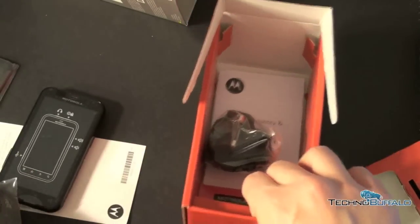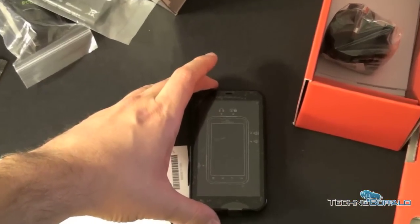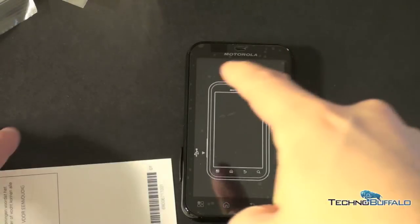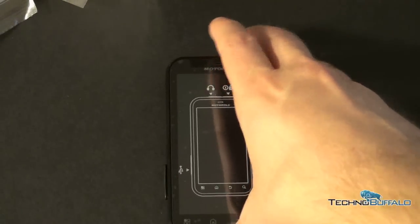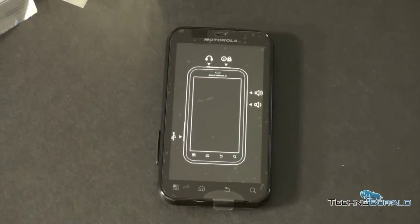Alright, let's take a look at the phone. Push off all the accessories to the side and run through the specs very quickly. It's got a 3.7-inch diagonal screen with a resolution of 480 by 854. It's got a 1540 milliamp hour battery which is supposedly going to give you about 6.6 hours of talk time — the specs actually say 6.66, which is three sixes in a row, so let's see if this phone really is a beast.